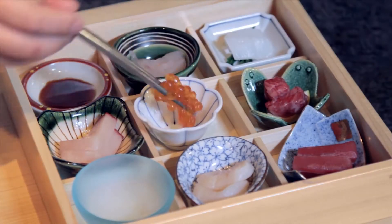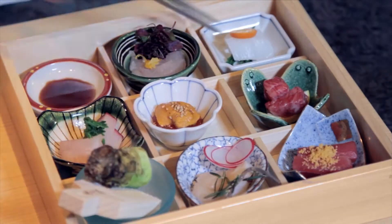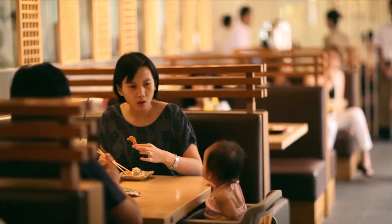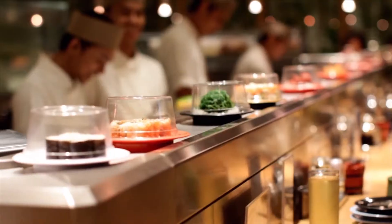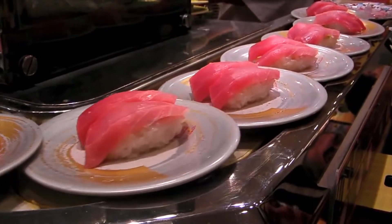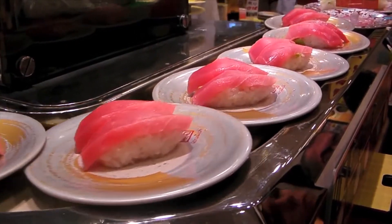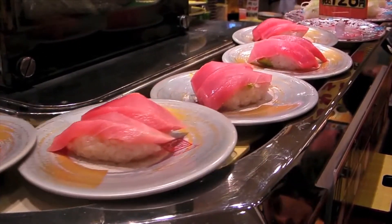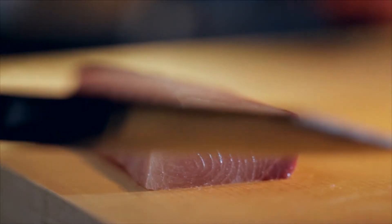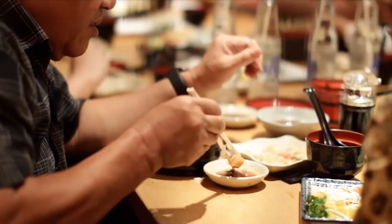Sashimi is usually eaten as an appetizer or as the first course of a meal, although sashimi can also be eaten as a meal in itself when consumed along with rice and a bowl of miso soup. The word sashimi comes from a combination of the words sashi and mii. Sashi means pierced while mii means body. The word dates back to the Japanese Muromachi period during the 1300s.